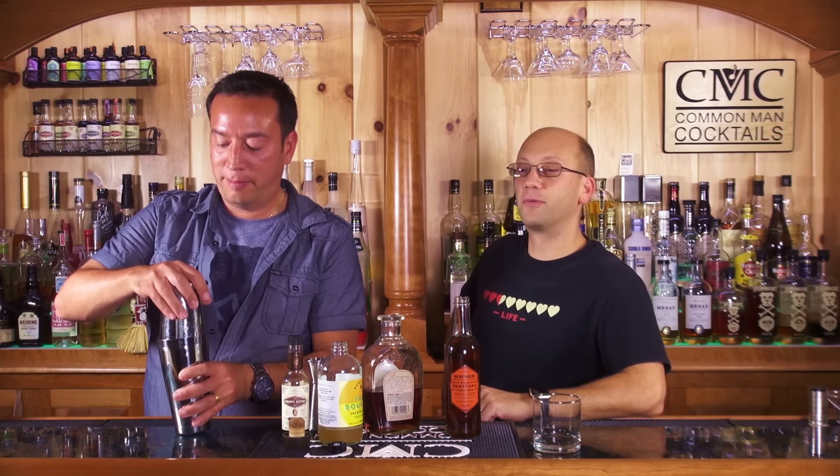Nicholas has been a Patreon subscriber since July 26th, 2016 — donating ten dollars a month. He's donated a hundred and twenty-two dollars total, so he's super wicked awesome and we're making a cocktail for him.